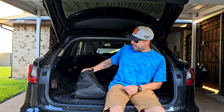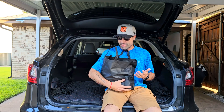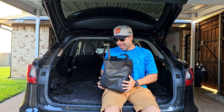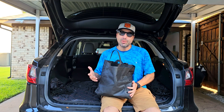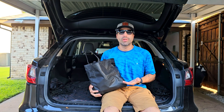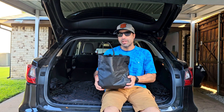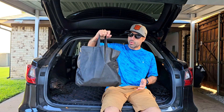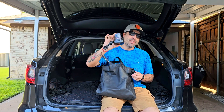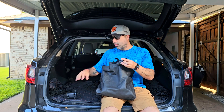Hey, how's it going? I'm Alex, and today I want to show you this SUV or truck mattress that fits in a bag. This thing supports up to 600 pounds. The bottom line is that this could be really good for camping, a road trip, or something like that. There's no air pump inside the mattress, but it comes with this air pump that you can connect to your car with the electricity, which is really cool.